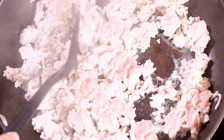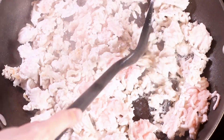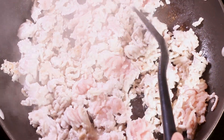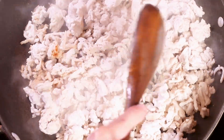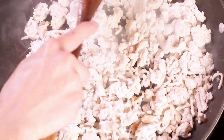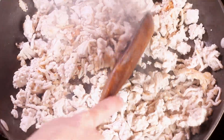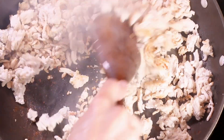You want to keep breaking up the meat as it's cooking. I changed to a spoon for a moment because it's easier to break up the meat, and then I'll go back to that fork. Now I'm gonna bring the heat back down just a tad to medium-high again since I was able to get a little bit of color on the chicken.